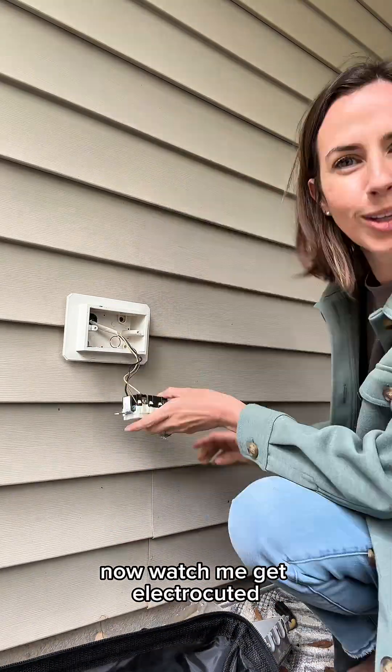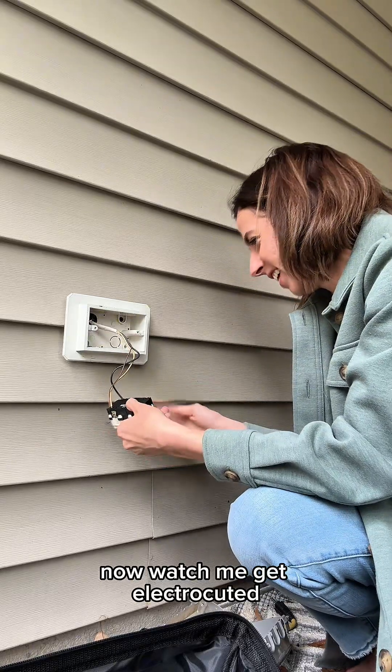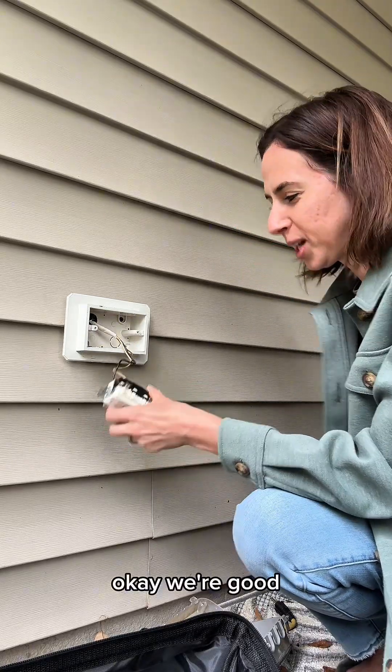These aren't lighting. Just touch the wall — make sure you don't get electrocuted. Okay, we're good.